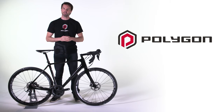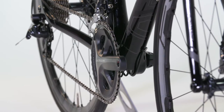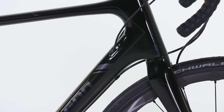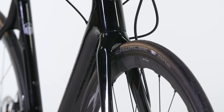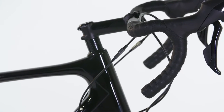Polygon have created the ultimate endurance machine in the Helios C8 disc, which combines Shimano's high-performance Ultegra hydraulic disc brakes and drivetrain, a UCI-approved high-modulus endurance carbon frame, and the award-winning Shimano RX830 carbon clincher wheelset, delivering a complete bike that performs exceptionally for all-day rides in all weather conditions.